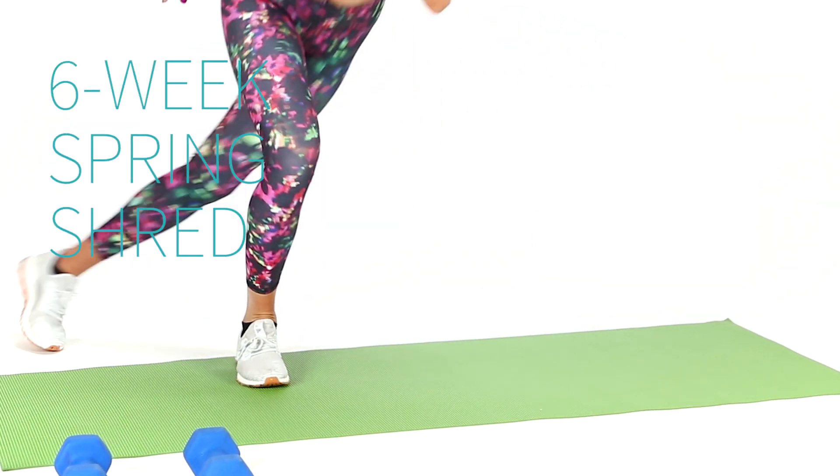Hi, I'm Anna Victoria and I'm here with Livestrong.com. Welcome to week one of our six-week workout challenge. Each week I'm going to walk you through a total body workout with super effective compound moves. All you need is a mat and a set of dumbbells. Let's get started.